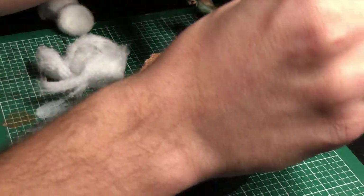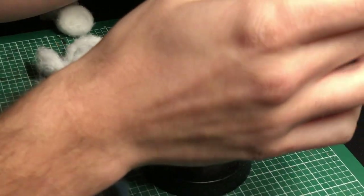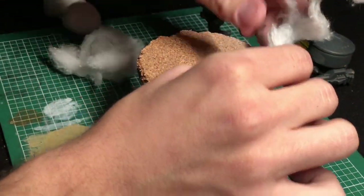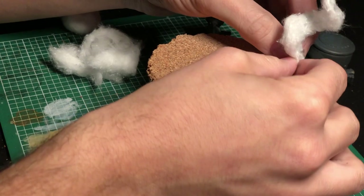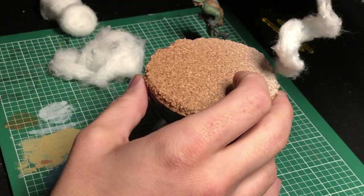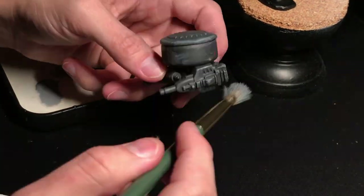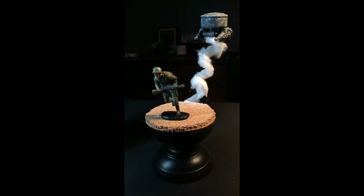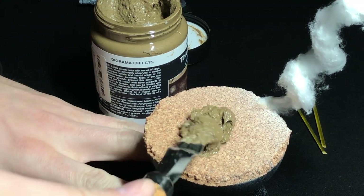I spray painted the wire white while it was in place — not the most logical order, and I did get a little white on the cork which I cleaned up later. I should have just spray painted it white first, then stuck it in, but I was moving quickly. I wrapped cotton balls around the wire, which had little nubs that helped them stick, then added PVA glue for extra layers. Here I'm painting up the drone — the dark gray looked pretty good but it needed some weathering and texture effects to really make it feel like it was of the era but also somewhat alien.